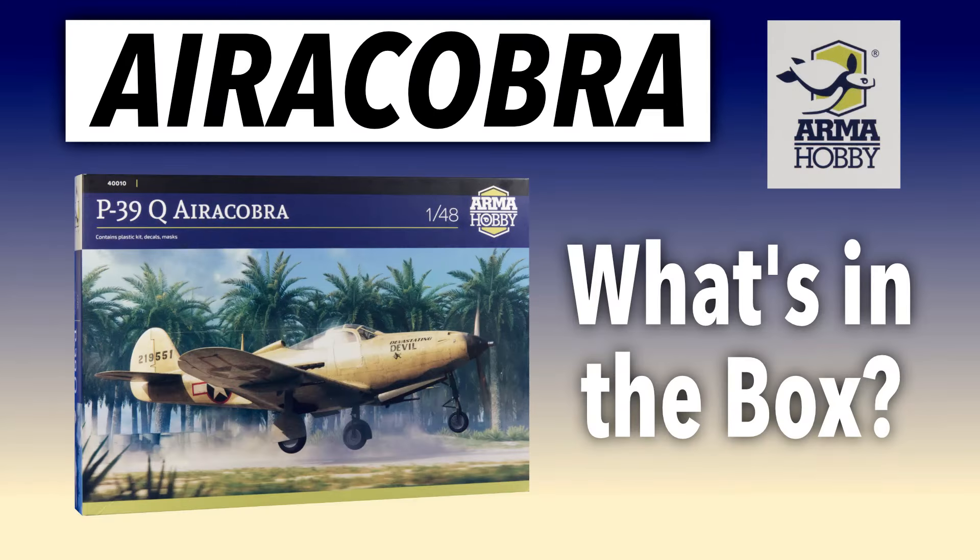I was excited when it was announced. I was excited when it was released. I'm still excited now I've got one. Find out more right here on Gary Stuff.